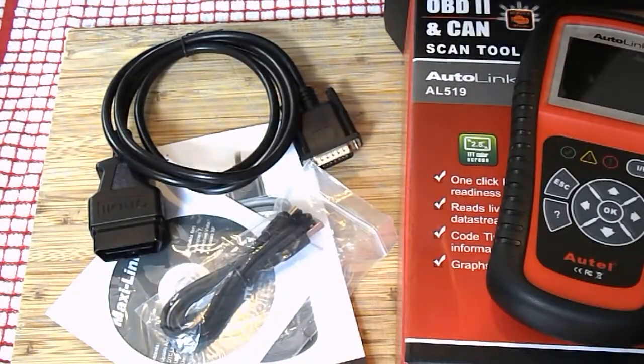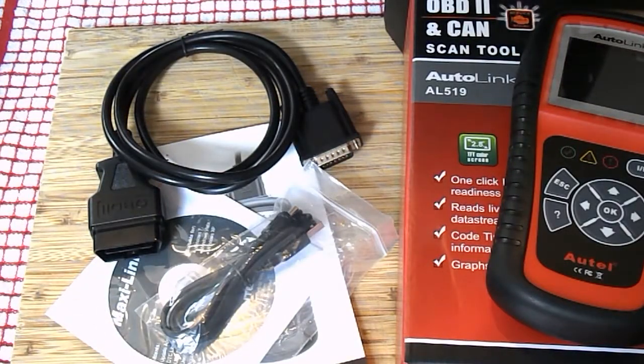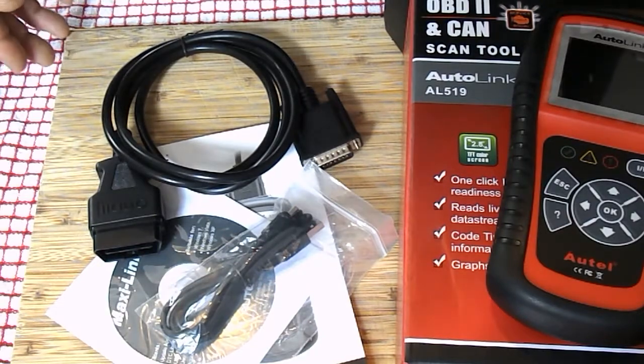Autel, Amazon — thank you very much. Great product, I'm looking forward to using it. Let's see what it can do.